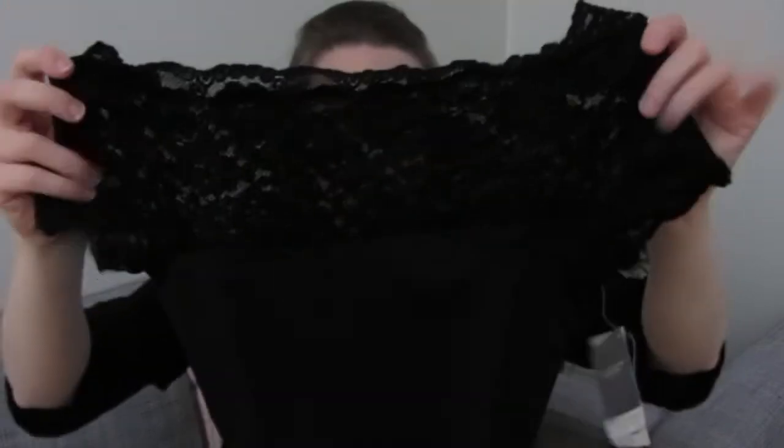It's also the same in the back — it's just the lace that's the main design detail happening there.